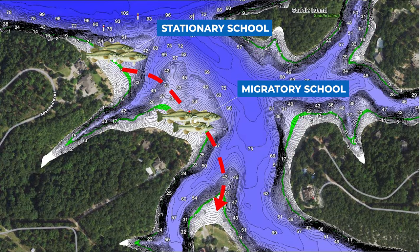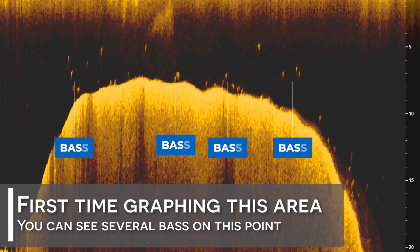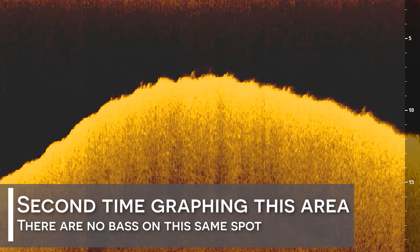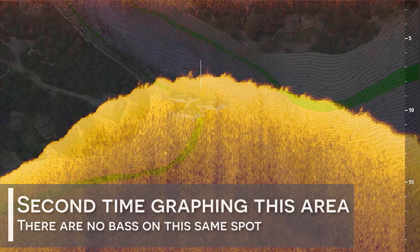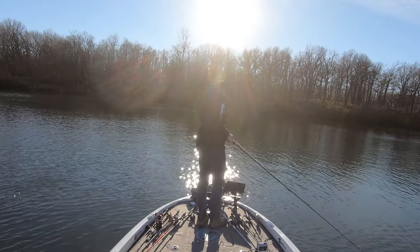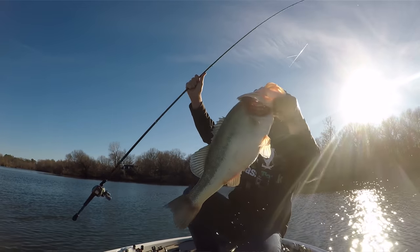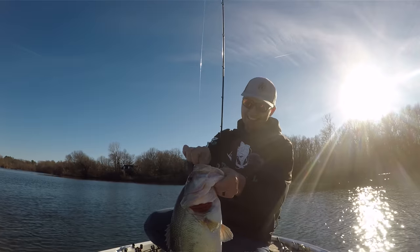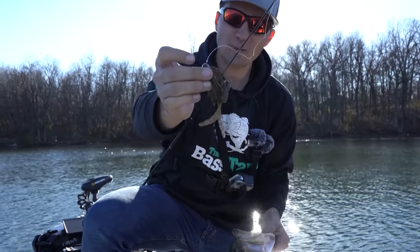Now that you understand the difference between migratory and stationary schools of bass, let me explain how I differentiate them using my fish finder. What I'll do is graph over an offshore area and if I identify fish, I will then turn around and re-graph that exact same spot maybe once, twice, or even three times to ensure that school of bass has not moved. Many of you may be hesitant because you feel that graphing over the same school repeatedly would spook them. However, I almost always re-graph my offshore areas two to three times, and I still catch plenty of fish regardless.